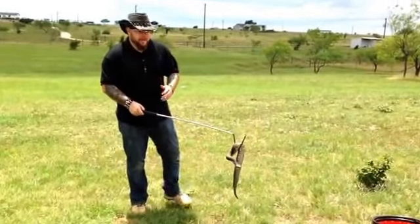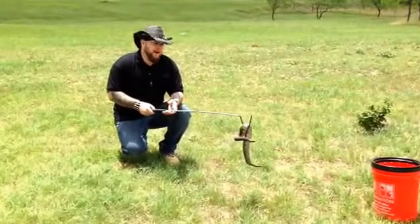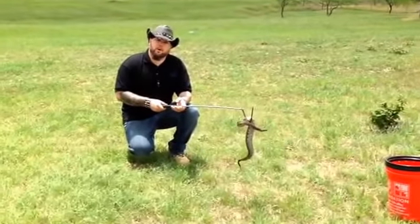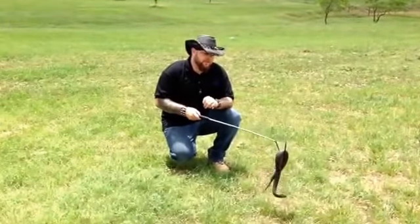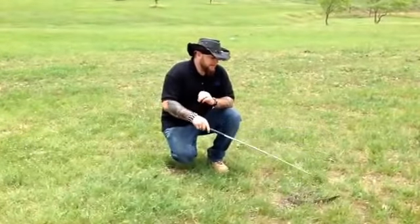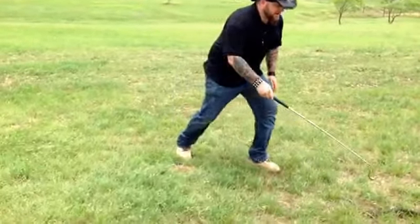Hey everybody, Todd with High Scale Reptiles. I want to talk a little bit about this snake that we found when we were out with some friends, Adrian and Laura Berg of Crossbone Corns. They invited us out to Houston for the Repticon show. We stayed with them, we did a little bit of road cruising, and we came across this girl right here.